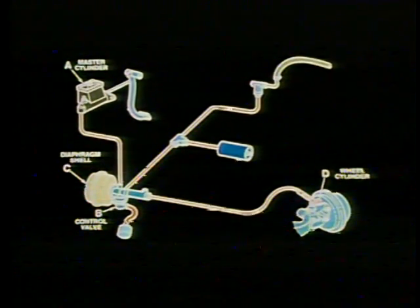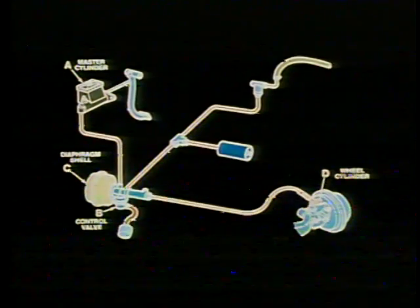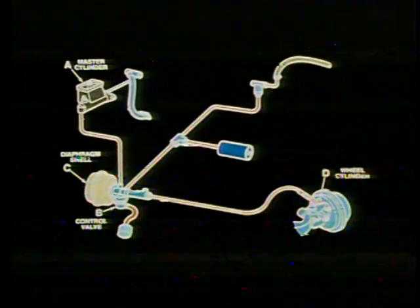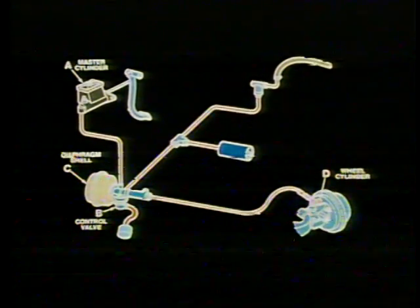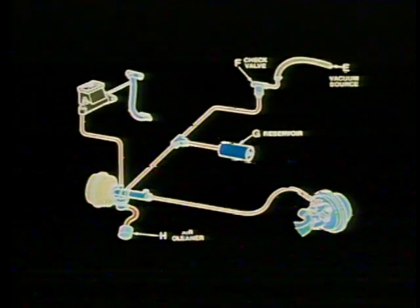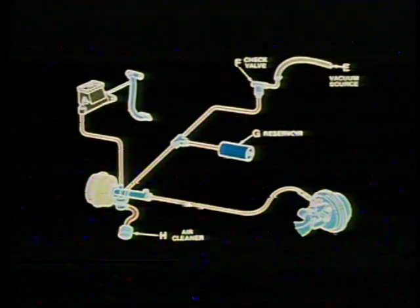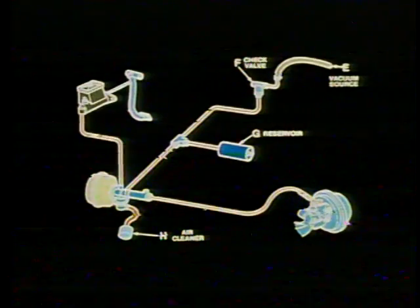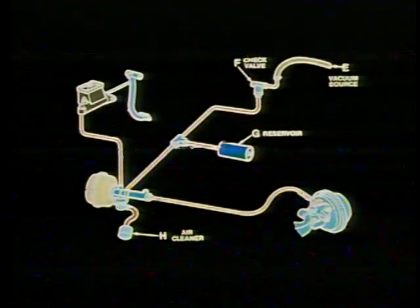The Hydrovac vacuum brake booster system does just that. A conventional foot operated master cylinder, A, acts on the control valve, B. Controlled vacuum provides boost in the diaphragm shell, C, and boosted hydraulic pressure operates the wheel cylinders, D. Other components in the system include the vacuum source, E, the check valve, F, the vacuum reservoir, G, and the air cleaner, H.